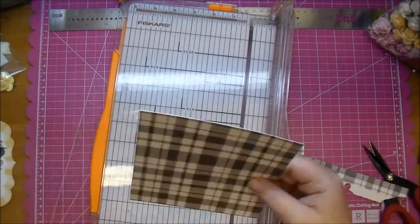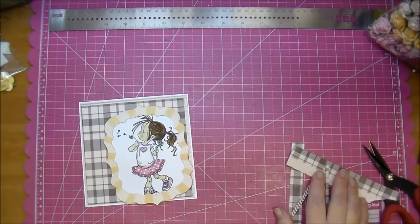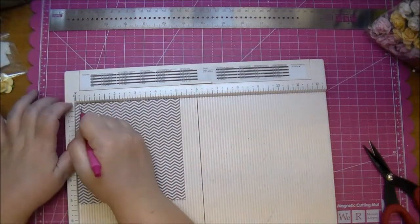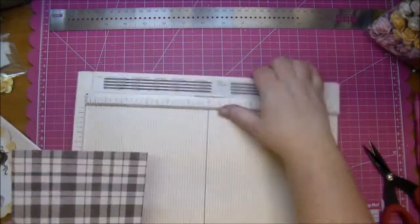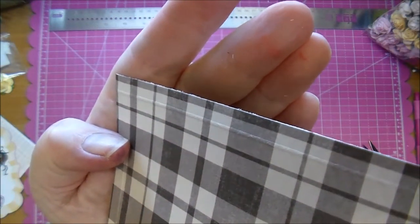I use my stylus and take it to my scoreboard and add some creases to the edge of my paper just to give it a little bit of dimension. I'll show you up close here — you can sort of see it in the light right there. It just gives it a little added dimension, a little around the corners.